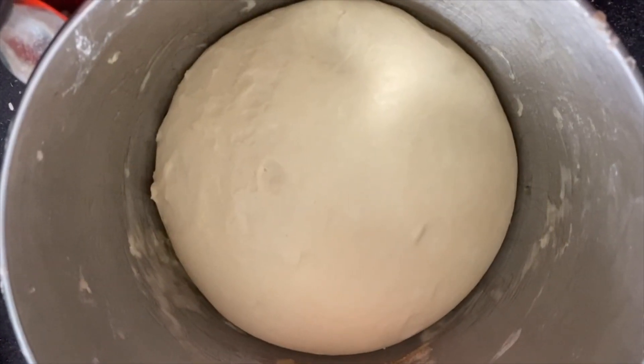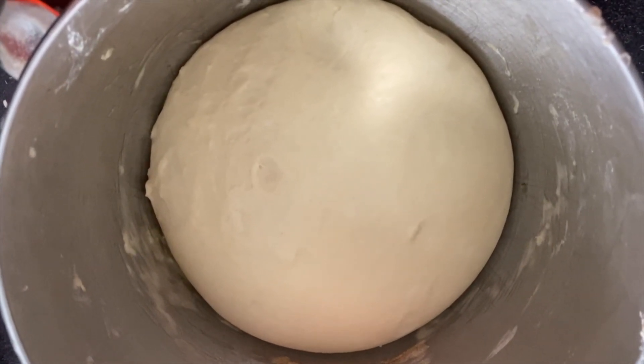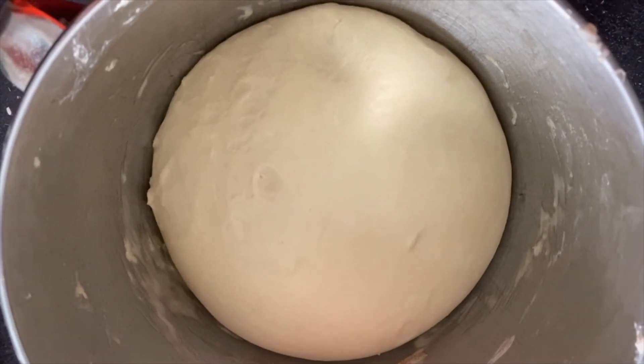When your dough's doubled in size, you're going to tip it out, bash out all the air, knead it back into a ball, and then pop it back in your bowl for about half an hour to rise again.